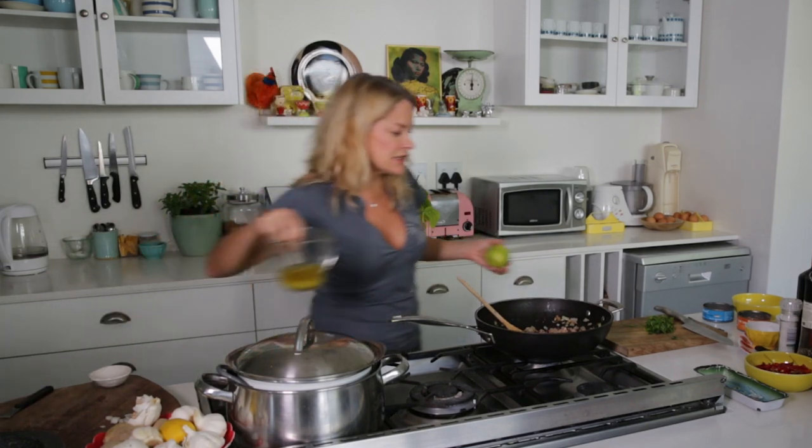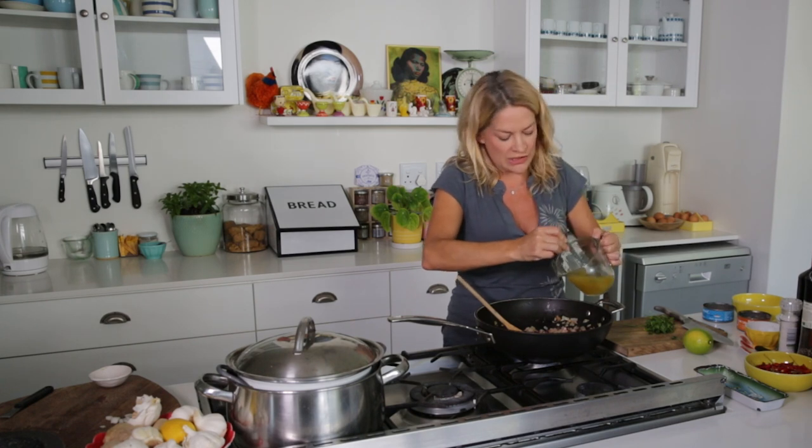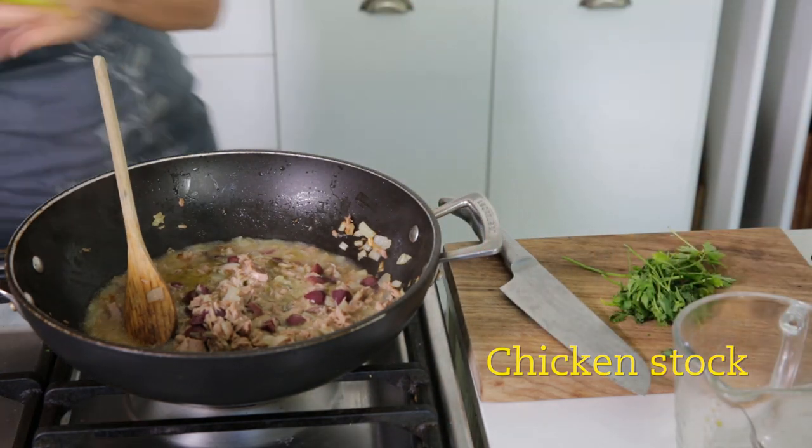I'm going to use some chicken stock. Remember this is a little bit of sauce with a lot of pasta, so this is just ordinary old chicken stock, nothing fancy. I didn't boil three chickens to make it. Just add the stock.